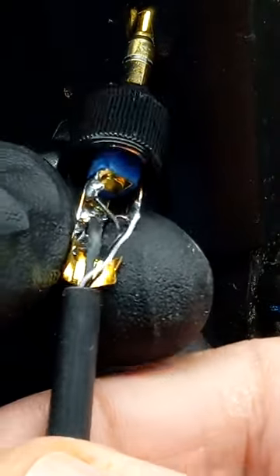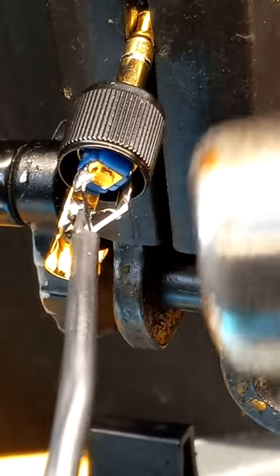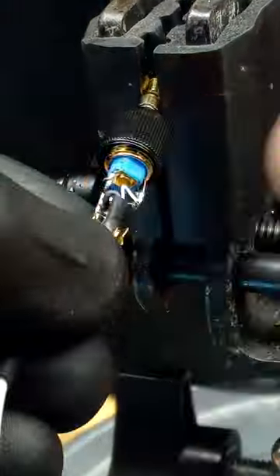Apply shrink tubing and slide the wire forward to make a little slack for the thin wires, then crimp it and assemble the connector.